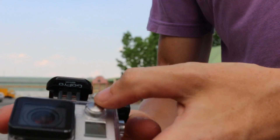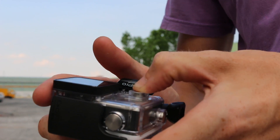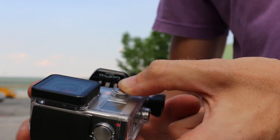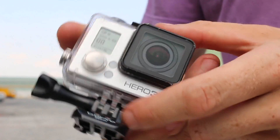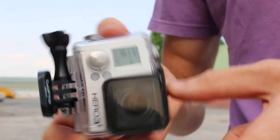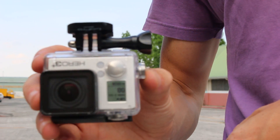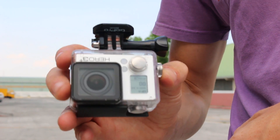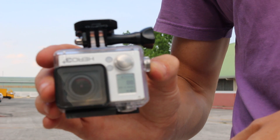A few things about the settings on the GoPro. First of all, as it's going to be hanging upside down, we need to turn on the up setting so that the image will automatically be flipped, because usually it would be the other way around. I have another video where I go into some of the settings you might want to use on your GoPro to give you the best video results.